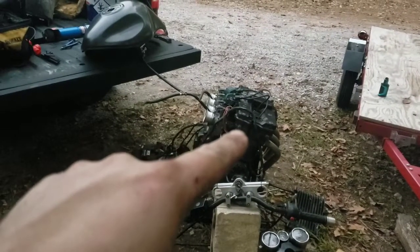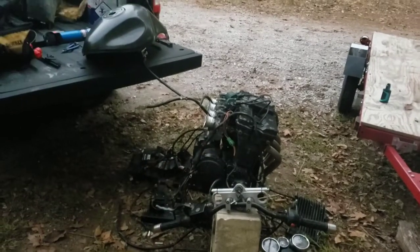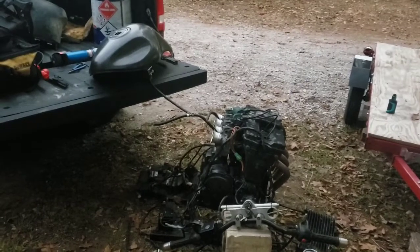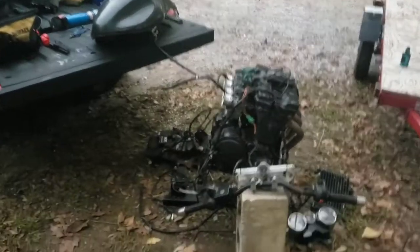We're going to throw her together and run her. Adjusting the valves, painting it, fixing the two bolt holes that are screwed up on the exhaust, and this will be ready to go into Susie Q's chassis.